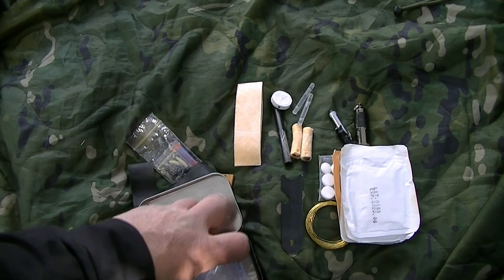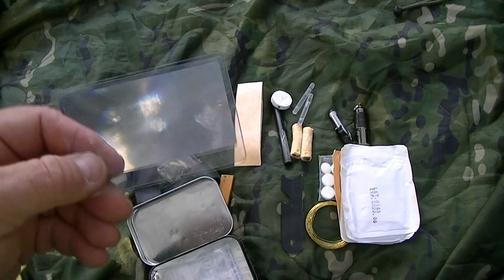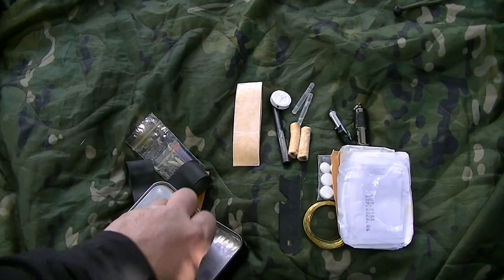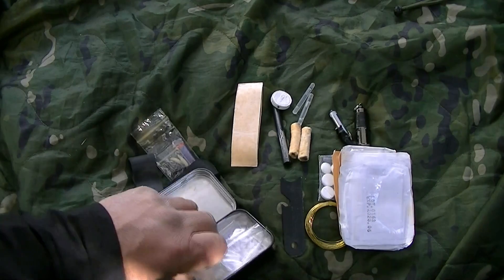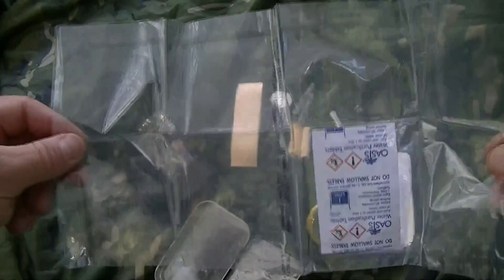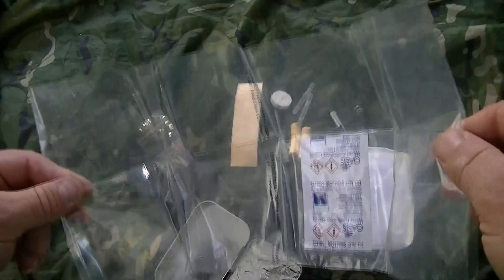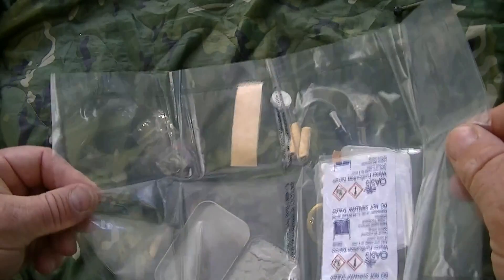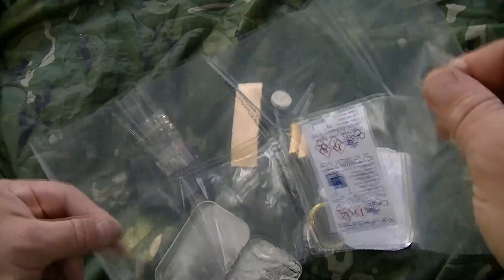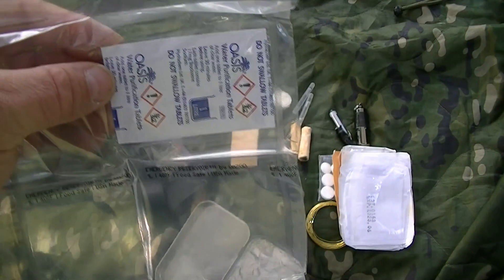Next is a fresnel lens — another fire starting method. If it's nice and sunny you can use that to magnify the sun's rays to start a fire. Then there's a water bag — same type I had in my water survival kit — and it holds a liter. You can actually boil water in it, over hot coals not an open flame. It's the same type of plastic used in oven bags, so it can purify water as well as contain it. Linked with that are six water purification tablets.